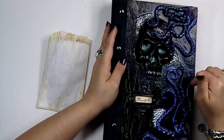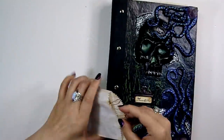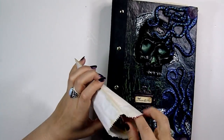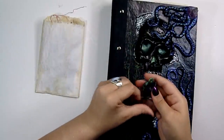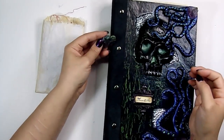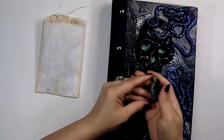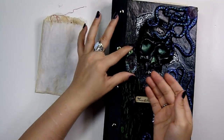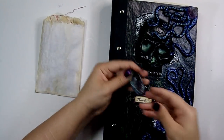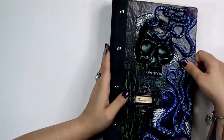I also used Pearl X on the tentacles. Here I have some extra images and some cut-offs in here — they're just extra images that'll come with it. And I also made this little piece. I don't know if it's like a necklace pendant — it can be added to the journal, it could be anything. I just made it to go with the journal. It's just a weird little piece; I had a whole bunch of extra sculpt so I added that too. It really does go with the journal, so that's just in here and the recipient will get that.